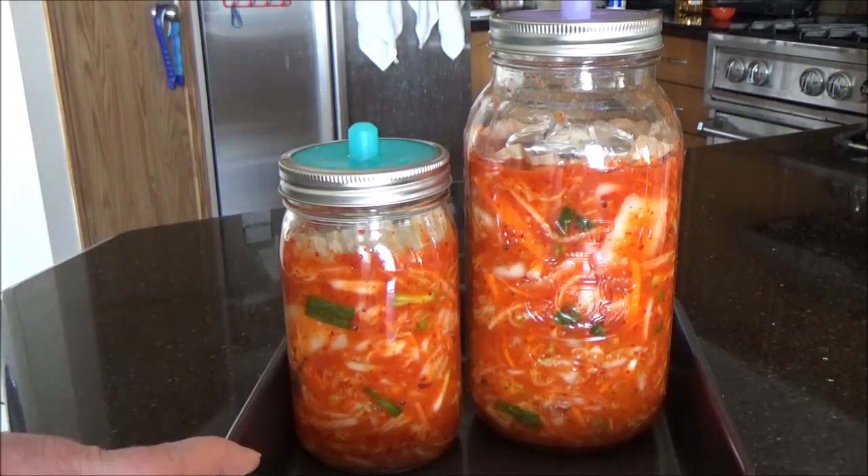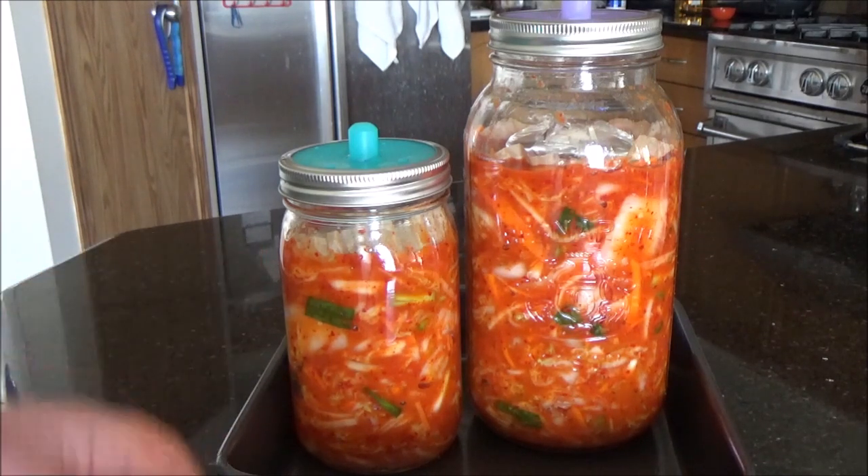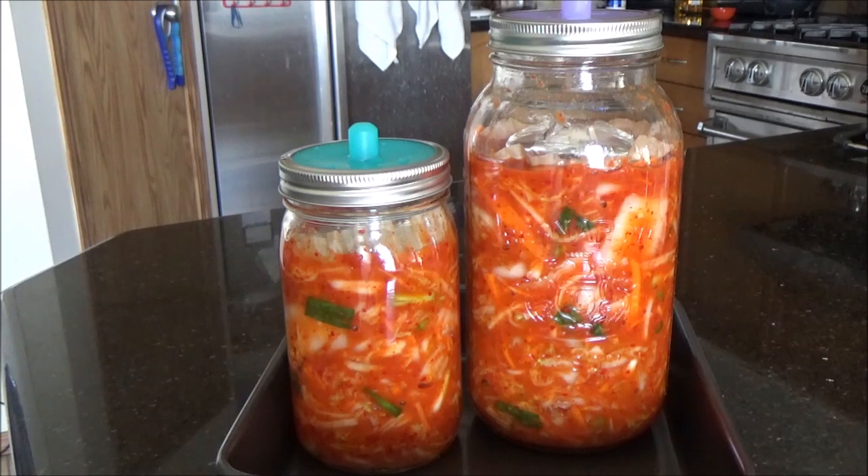Here it is, all ready to go to start the ferment on the counter. Keep it out of direct sunlight. Let it ferment at room temperature for three days, at which point it's ready to put in the fridge to continue fermenting. You can taste it in between to see, but three days is pretty good.